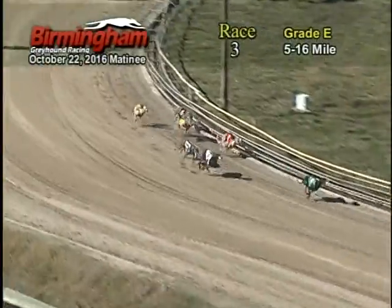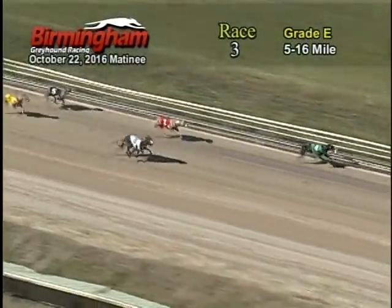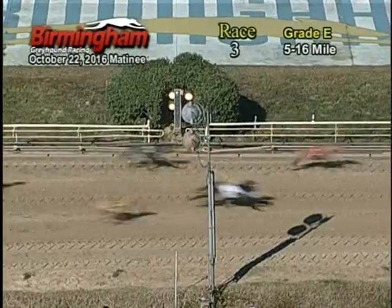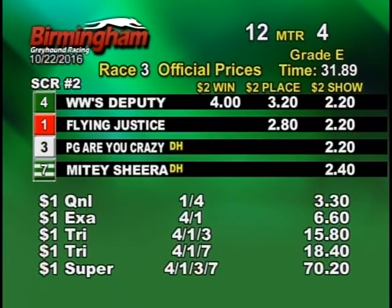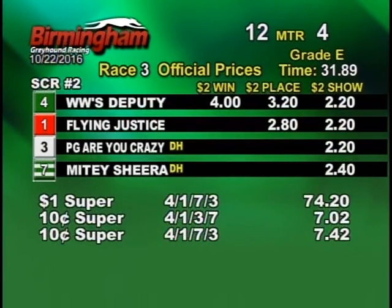And as they come on around to the home stretch, 4 holds on to that lead, followed by the 1, 7, 3. And the 4 will be your winning Greyhound.